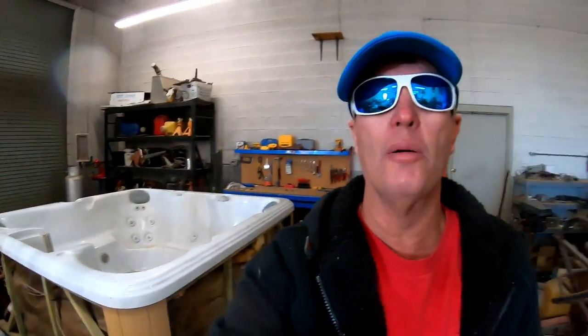Hey, thanks everybody for tagging along with me today as I went out and did my first service call of the day and then flipped that hot tub over. That hot tub will be featured in one of my upcoming videos, from when I picked it up at the customer's backyard, brought it back to the shop, fixed the bottom, flipped it over, and finished all the repairs. Right now I've got two more service calls to take care of. Running out of battery — see you guys on the next video. Have a great day everybody, thanks for tuning in.